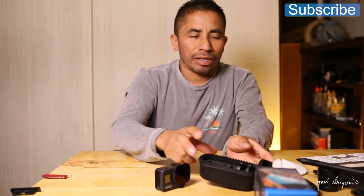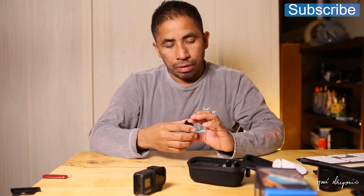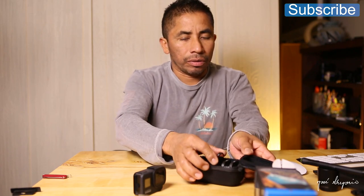Don't forget to share, like, give a thumbs up — but most importantly, don't forget to subscribe to my channel for more videos like this one. Until the next one, thank you guys for watching. Let's put this back in the case for the next shoot, close this up, and that's ready.